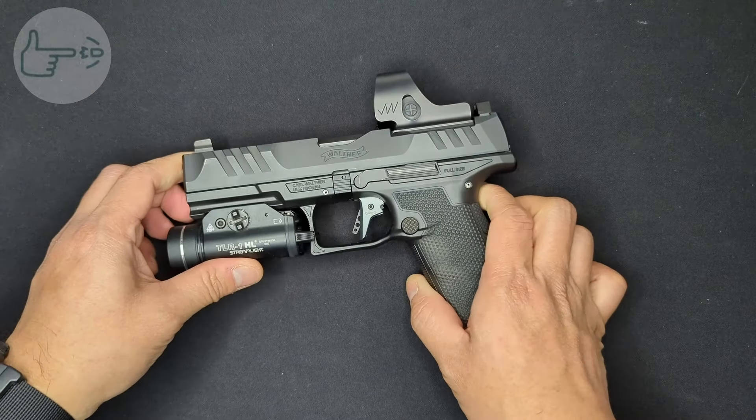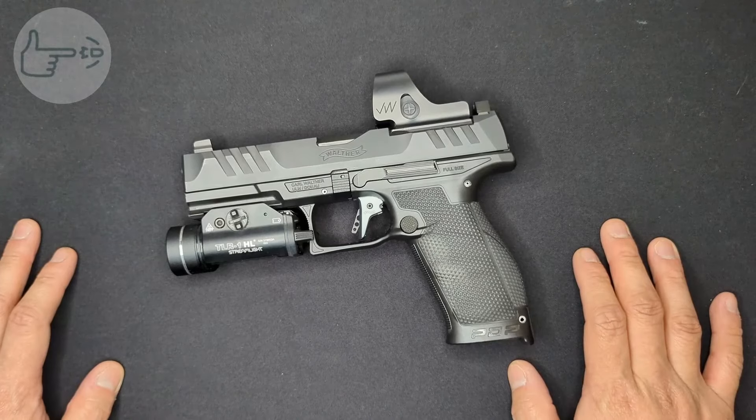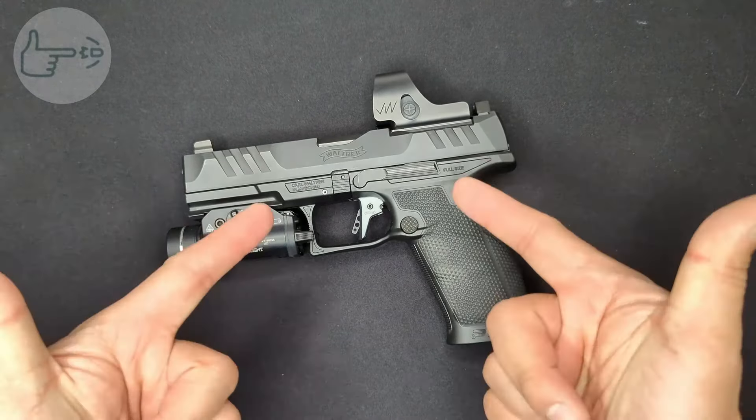Overall, if you've got a PDP and you're considering this trigger system, I would say to wait until you can find it on sale. If you don't yet have a PDP and are planning on getting one, I would say put the money you'd spend into buying a PDP Pro SD, as the extra features that come on the Pro SD along with the version of this trigger make it worth the price jump.